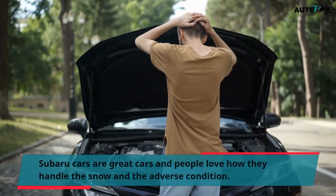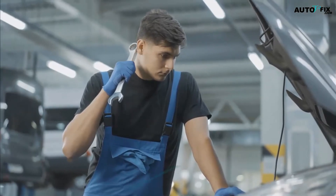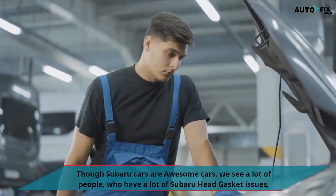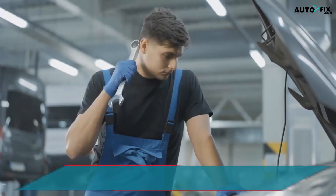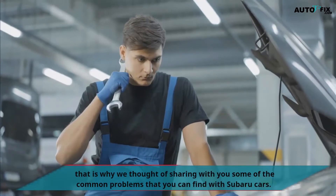Subaru cars are great cars and people love how they handle the snow and adverse conditions. Though Subaru cars are awesome cars, we see a lot of people who have Subaru head gasket issues. That is why we thought of sharing with you some of the common problems that you can find with Subaru cars.